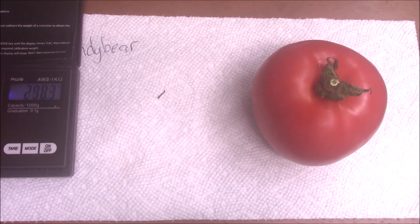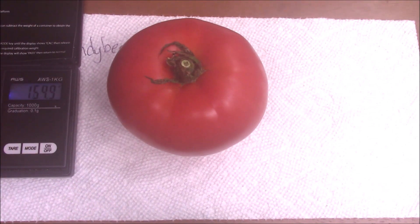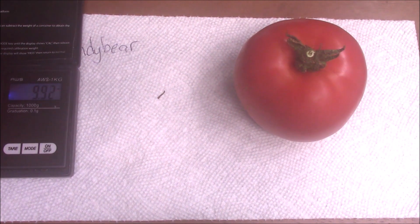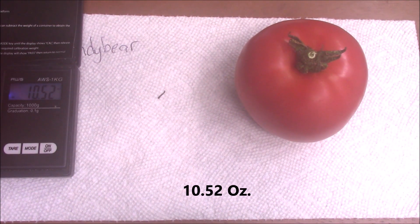Grams: 298.3 and 205.9. We'll change it to ounces — so this one is 7.26 ounces and this one is 10.25 ounces.